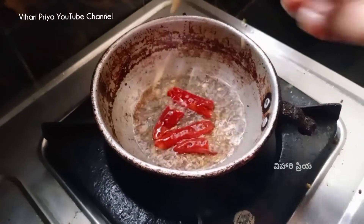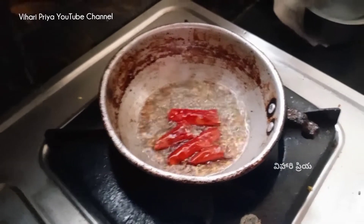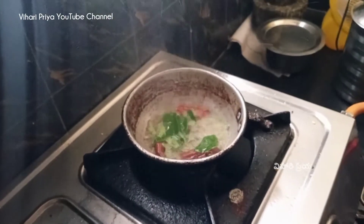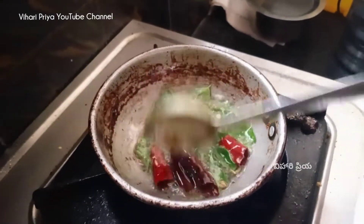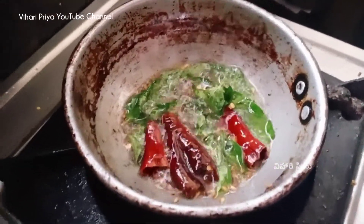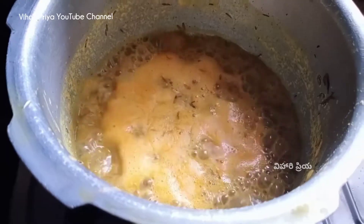Let me mix it and mix it. Let me mix it as well.